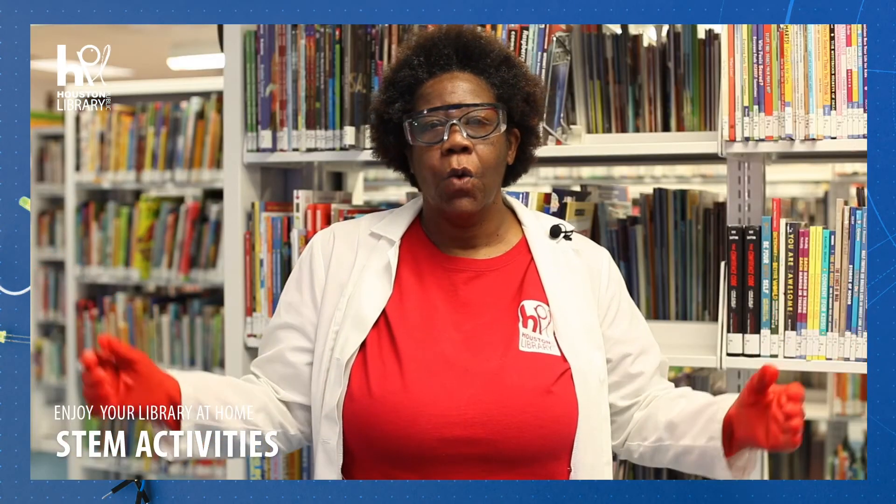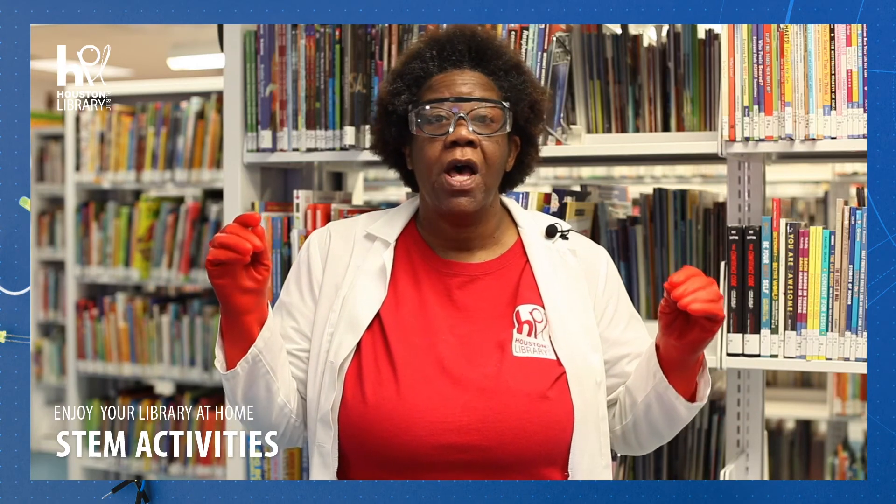Wasn't that fun? We made something sort of like snow right here in Houston — we even built a snowman! How does it work? Well, the baking soda is very absorbent, which means it can hold a lot of liquid inside of it. That's why it's so good at keeping your fridge smelling clean. When you mix it with the conditioner, it soaks up all the conditioner and makes a mushy, snow-like substance. But Professor P, why does it feel cold? The reason it feels cold is because the water from the conditioner is evaporating quickly, which makes it feel cooler than the surrounding air.